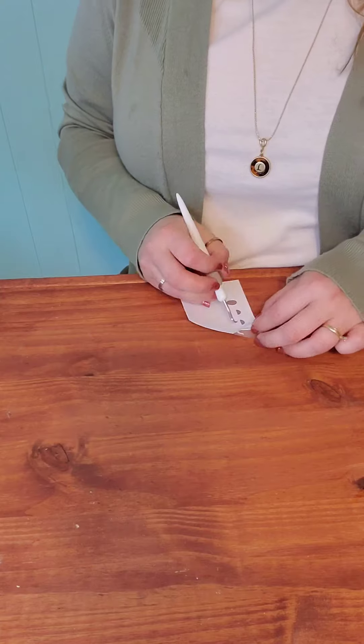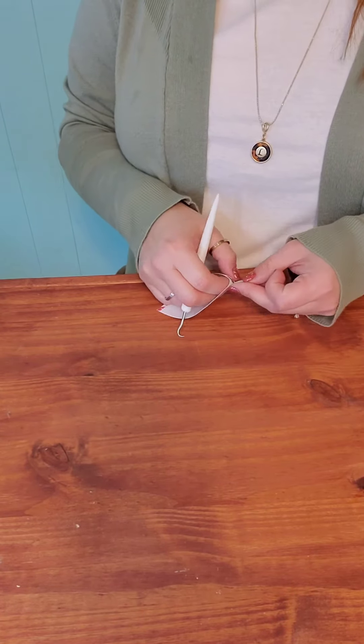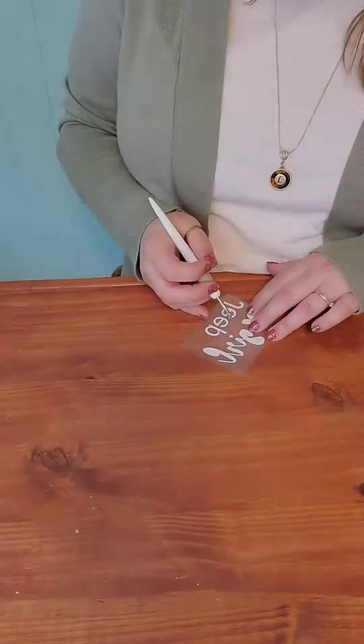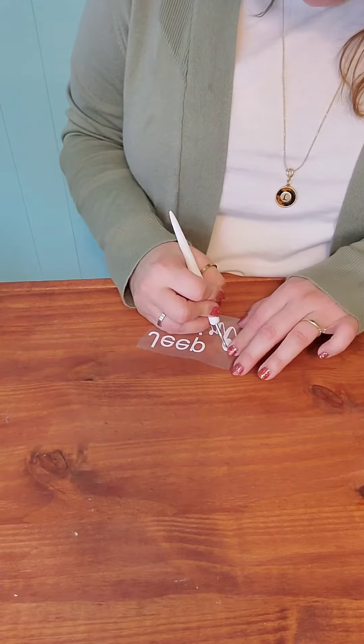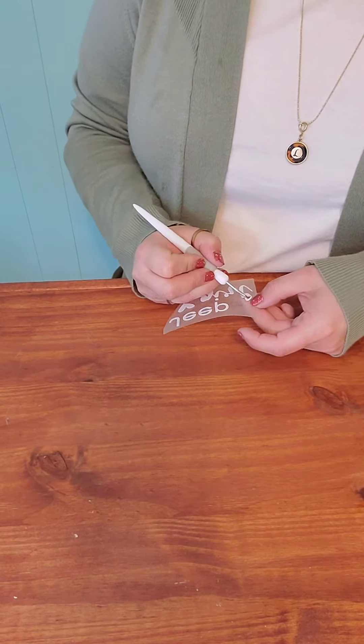Using my weeding tool, I just weeded away the excess vinyl from the decal that I created. If you buy a decal already made, this step is probably done for you. I used a thick glitter for this project, but you could use a flocked vinyl or just a regular vinyl.